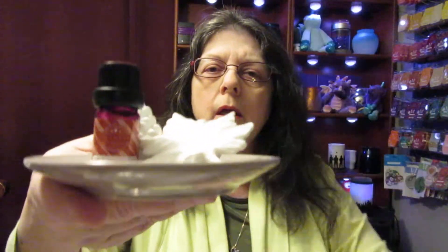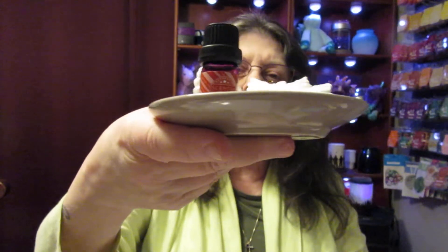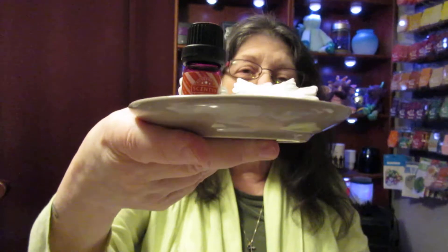They do have another one on clearance as well. This is normally $15 with all of this, and in the clearance section it's $6. You can't go wrong with that, and it makes a nice little scenery decoration.